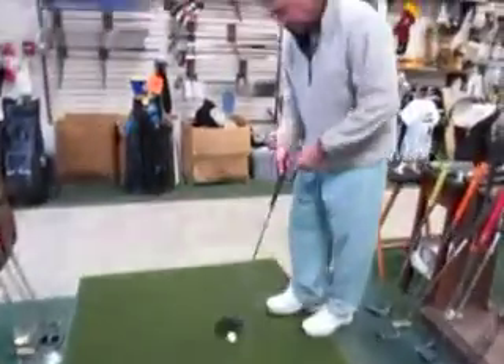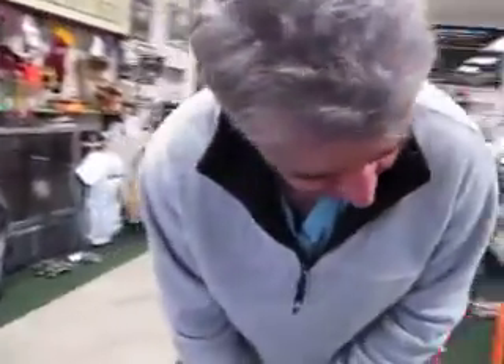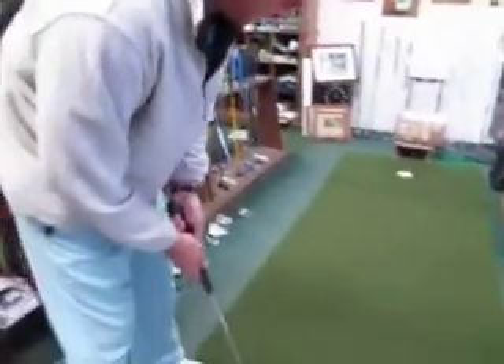I can't believe it. It goes in every single time. Ken, go ahead and make another one. How many have you made in a row? About nine, ten? I think this is twelve.